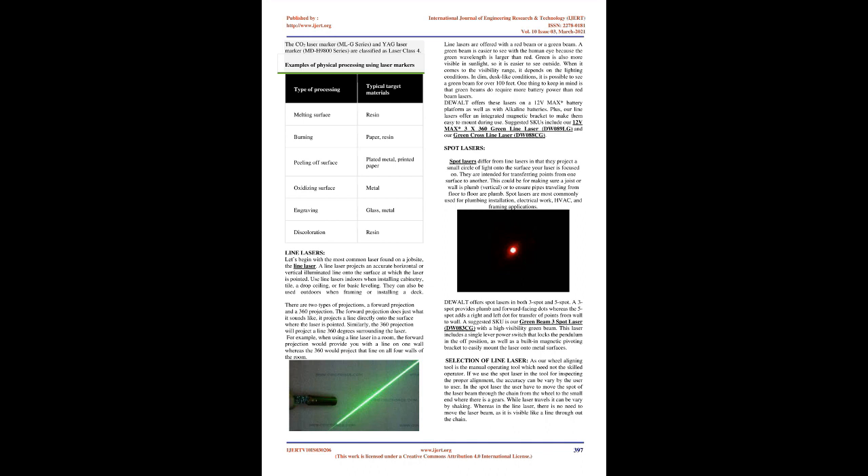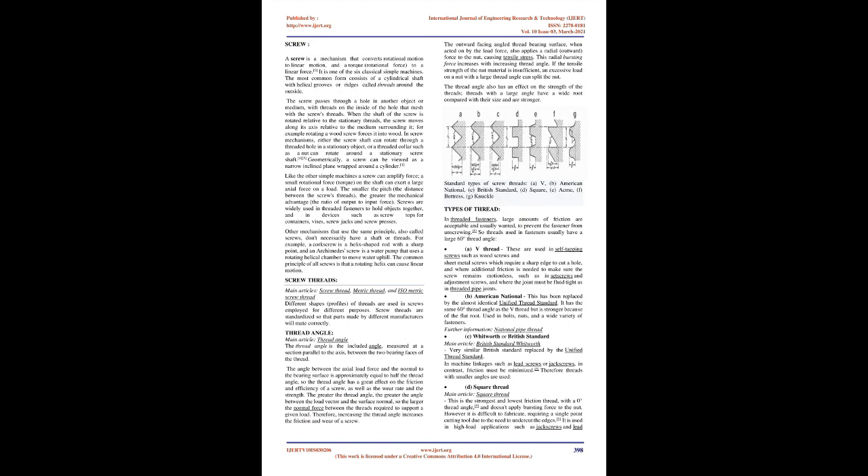A screw is a mechanism that converts rotational motion to linear motion, and torque to a linear force — one of the six classical simple machines. The most common form consists of a cylindrical shaft with helical grooves or ridges called threads around the outside. The screw passes through a hole in another object with threads on the inside that mesh with the screw's threads. When the shaft is rotated relative to the stationary threads, the screw moves along its axis relative to the surrounding medium.